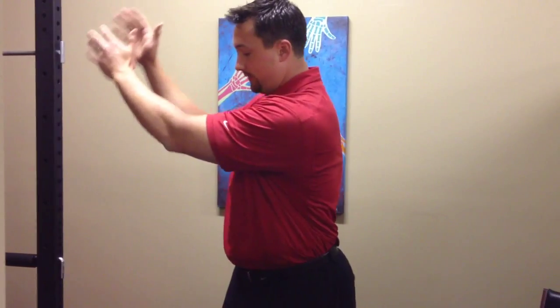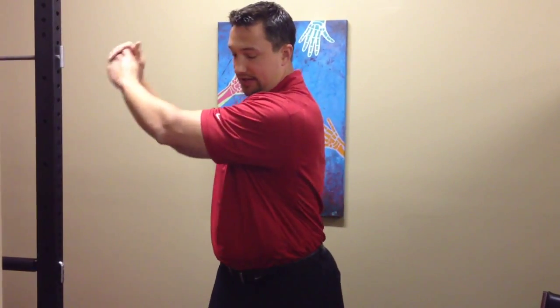It could also be in the downswing. If the arms aren't dropping properly, if you're initiating your downswing without letting gravity kind of catch the arms, it's going to pull here also.